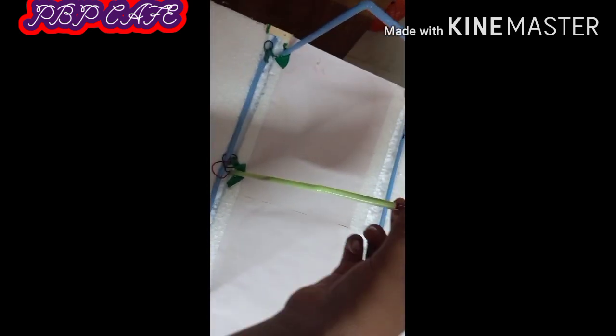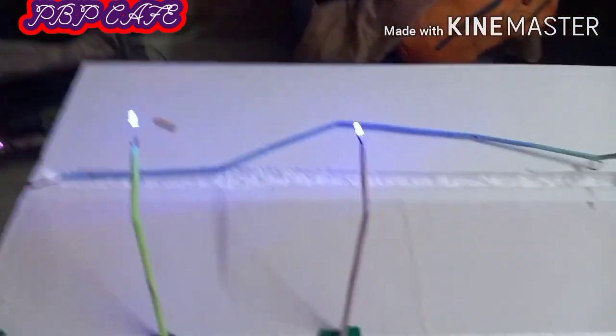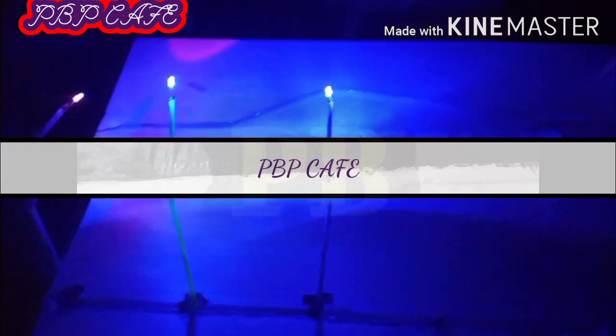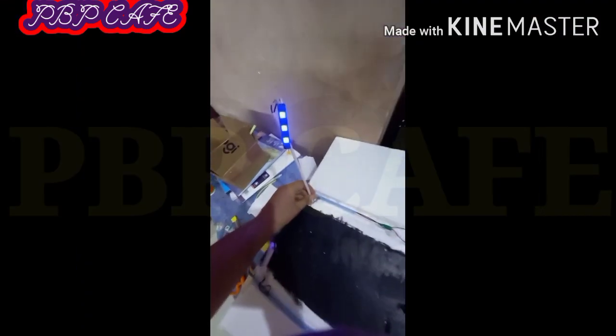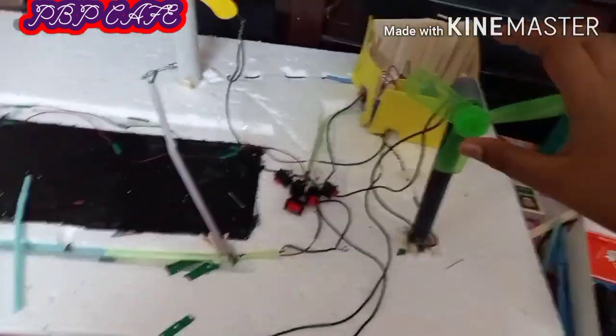Then make the three lights like this and attach LED bulbs to them. Put connectors and batteries for power. Paint black color to the roll. Take yellow glittering paper and paste it on the powerhouse.